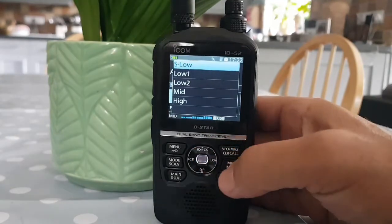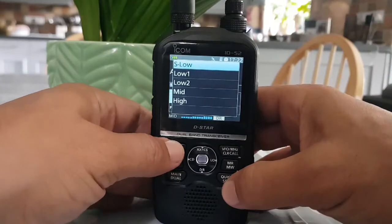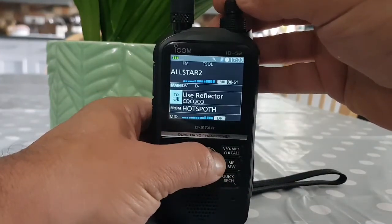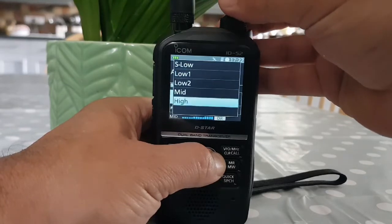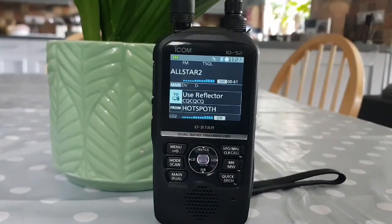You can also change it by holding it down and turning the top knob — you can scroll up and down as well. So that's how you change the power, nice and straightforward.